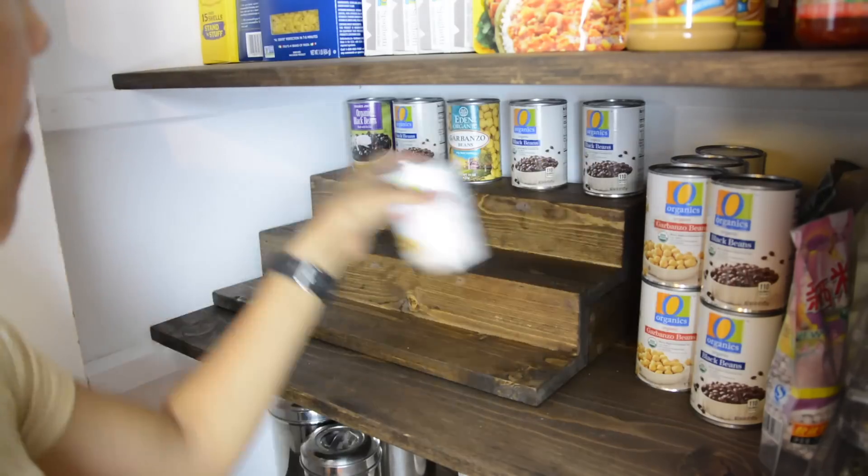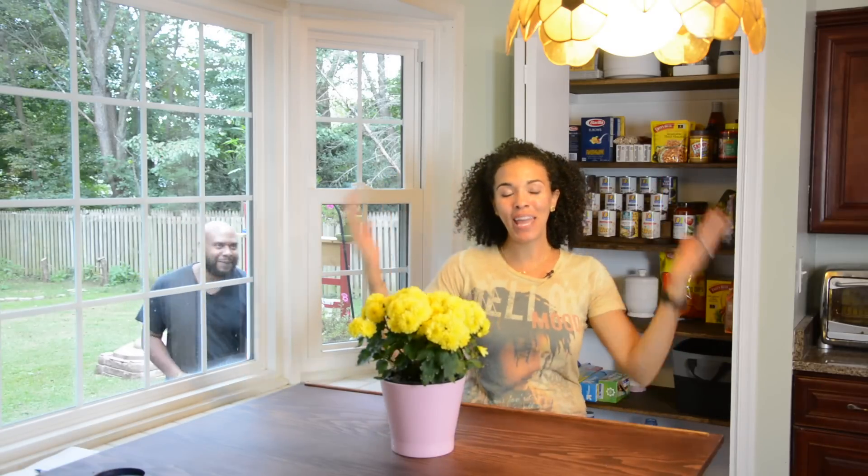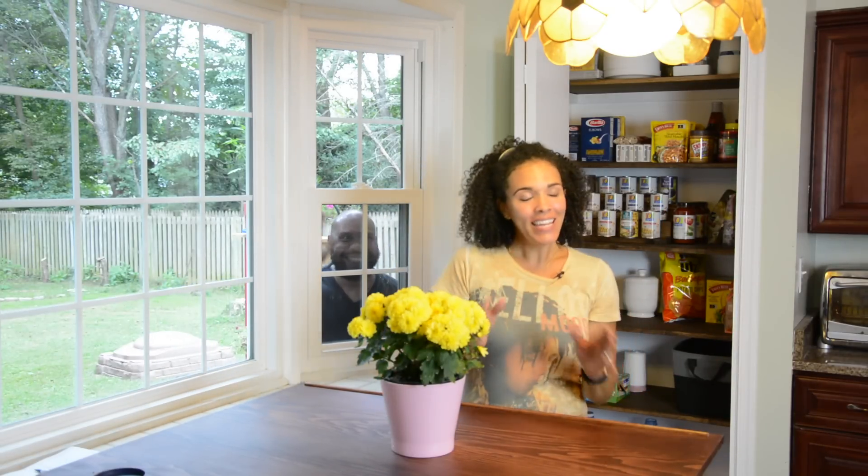As I was doing my closing, something happened — so there you have it, guys: my pantry makeover. And I have to admit, it looks good and we have hidden storage. Now, I can't lie — I actually told the kids about it because I was so excited. Anyway, if you like this project and this pantry, give it a thumbs up. As my five-year-old said, smash that like button.